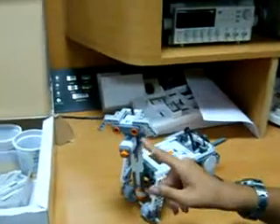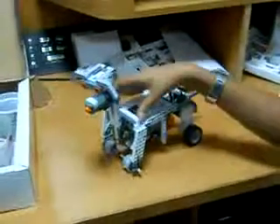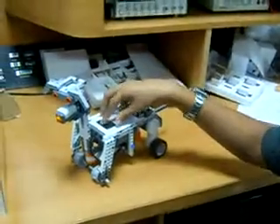We have used the ultrasonic sensor and the touch sensor to make the face. And the main PCB brick is its main body.